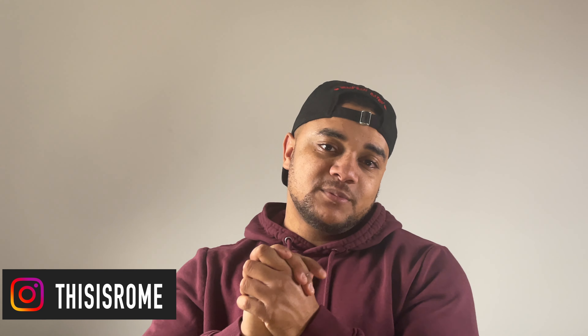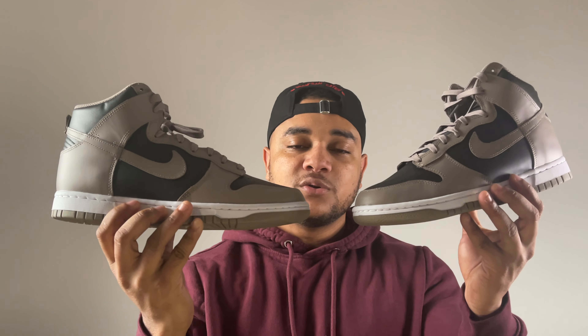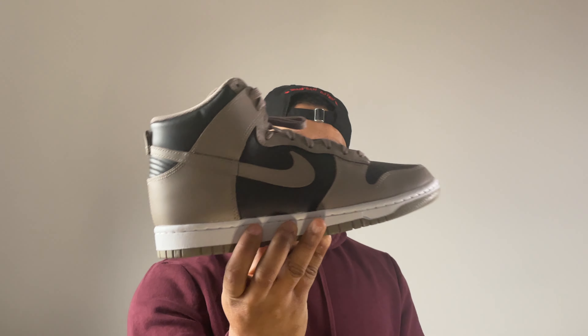Welcome back to the channel, my name is Rom. In today's video we're going to be talking about the Nike Dunk High — I've had so many of them on the channel, it is a favorite of mine. I have the latest colorway on the channel today, we're going to be taking a closer look at the Nike Dunk High in the Moon Fossil colorway.